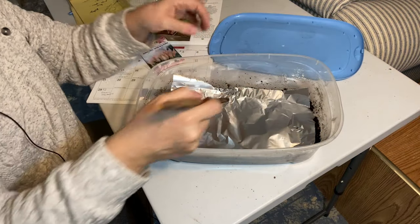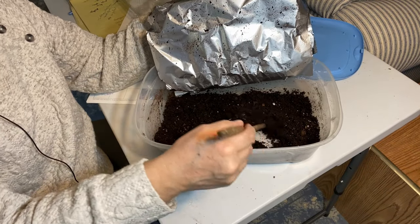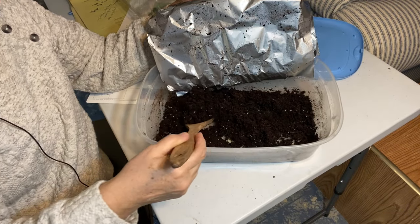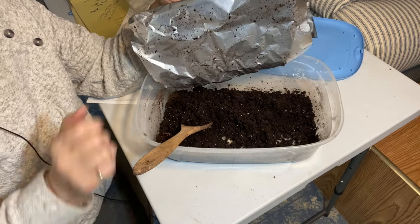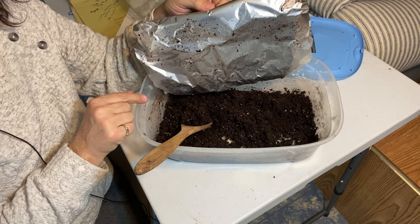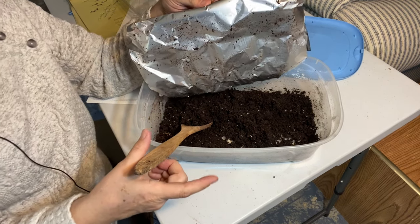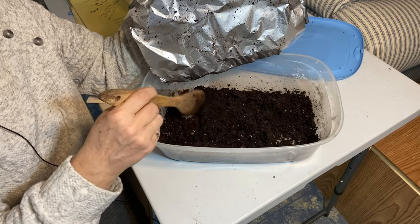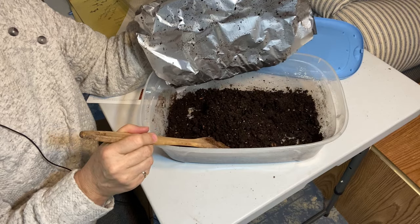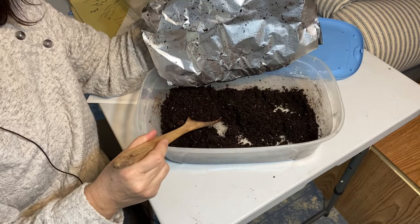I've poured some boiling water on the soil to sterilize it — just to make sure it kills off any fungus gnats that might be in the soil — and covered it up with tin foil to keep the heat in for a while. I learned that tip from watching a video by Sherry from Gardening in the North. Be sure to check out her channel; she gives lots of great tips and is another great Canadian gardener. Thank you, Sherry!